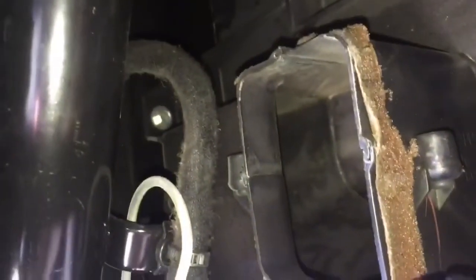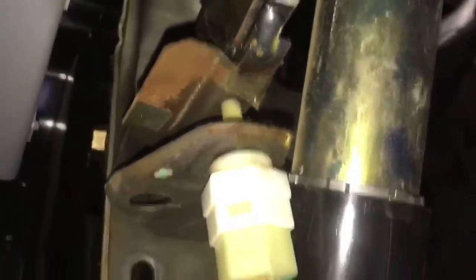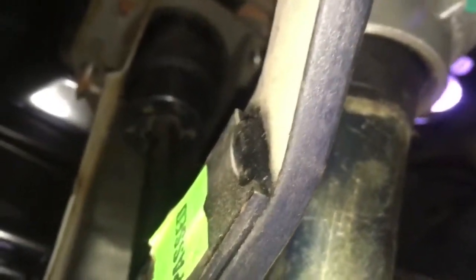Bolts are undone, accelerator pedal already taken out, got all the bolts undone, undid the clip for the brake booster. Quick tip: there's an air conditioning vent - a bit of plastic - that comes from here across to here. There's no screws holding it, just pull it out and that will give you access to the brake switch clip and the other three bolts up top a lot easier. Everything under here is undone. I have to go outside and pull that booster through a little bit, just to give it enough play to slide the booster shaft off the pin.